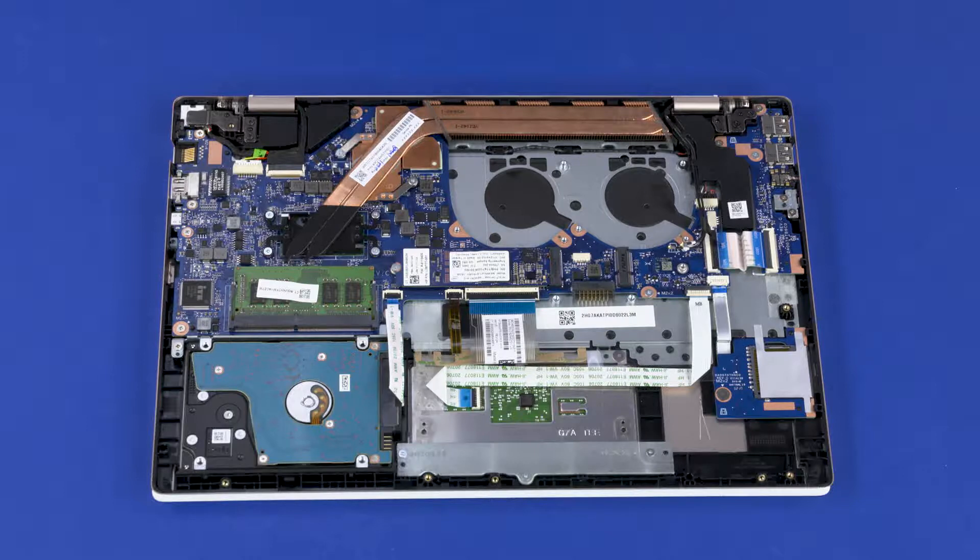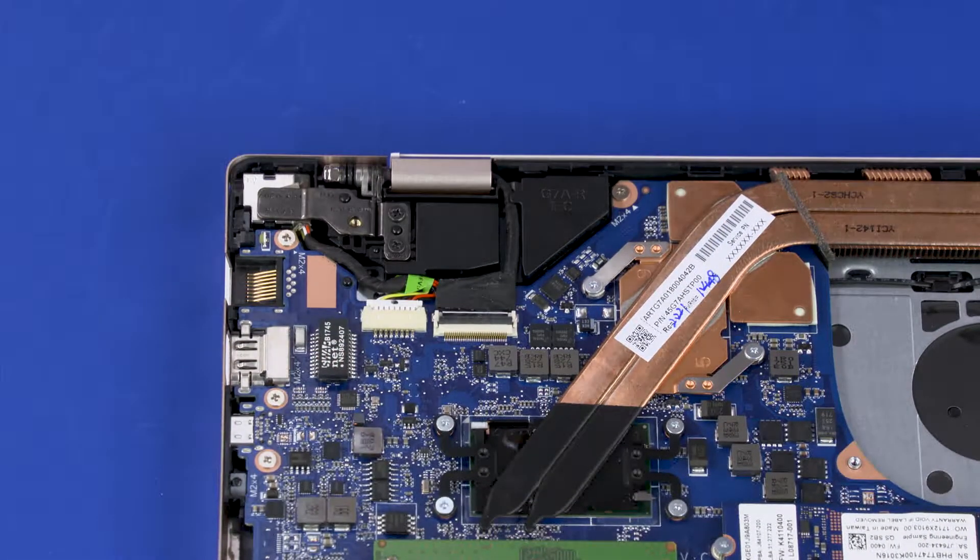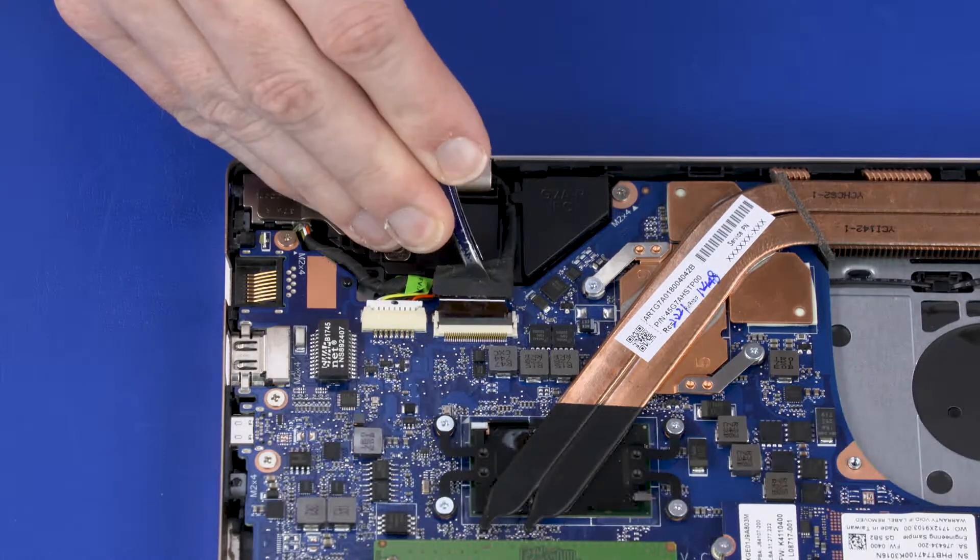Make careful note of the routing of the display panel and wireless antenna cables for later replacement. Using minimal force, lift the locking bar up on the display panel cable ZIF connector and disconnect the display panel cable from the system board.